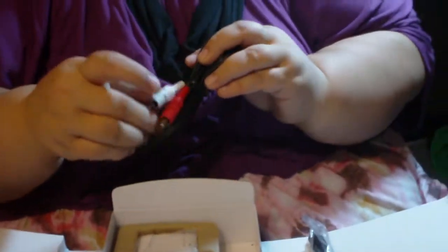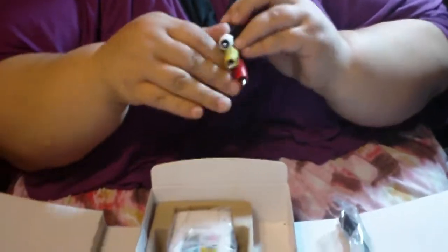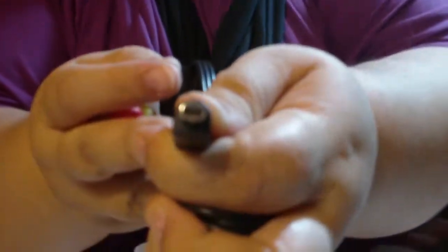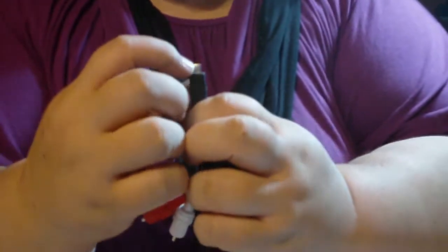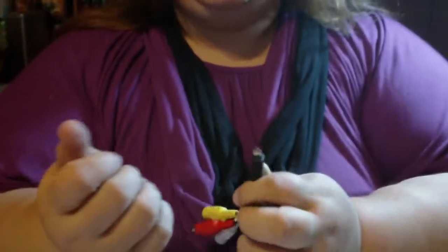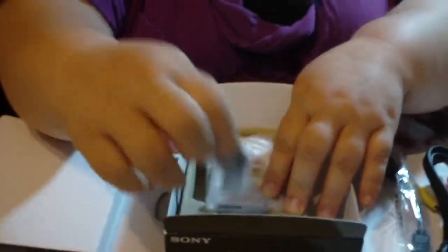This is your TV hookup. Now it's not like your little stick-in pointy thing — this actually has a special adapter. It's kind of like a circle with a slice cut off, so make sure you do not lose this if you want to hook it up to your TV. It also comes with a wrist strap, your camera, and of course the battery.